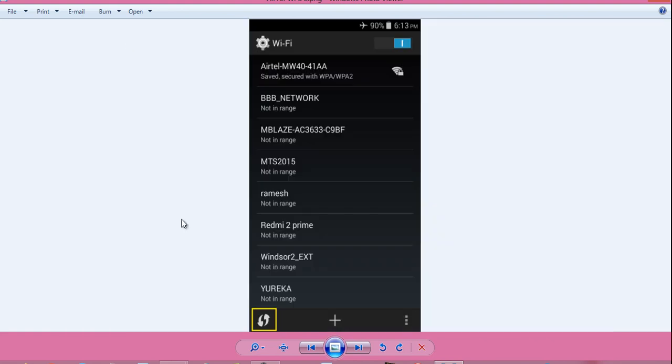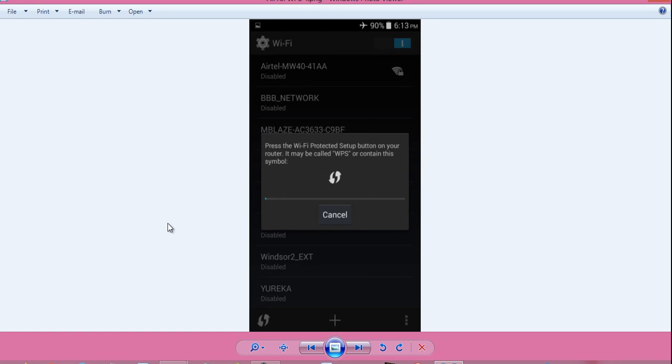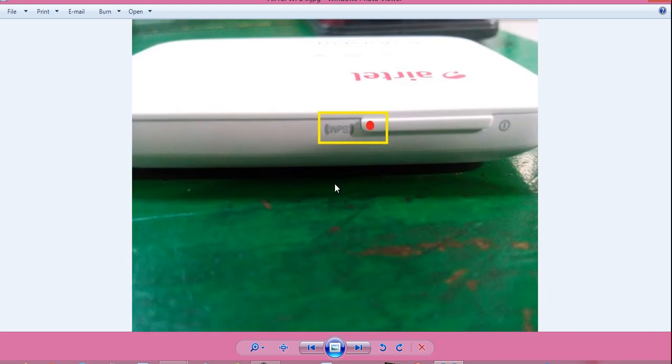Turn on your Wi-Fi router, turn on Wi-Fi on your Android phone, and when you see the hostname of your Wi-Fi router — in this case it is Airtel — just click on the WPS button. You will see a message like this: press the Wi-Fi Protected Setup (WPS) button on your router. It may be called WPS or contain the WPS symbol. On my Airtel device, there is a button labeled WPS. I pressed and held it for around 30 seconds.